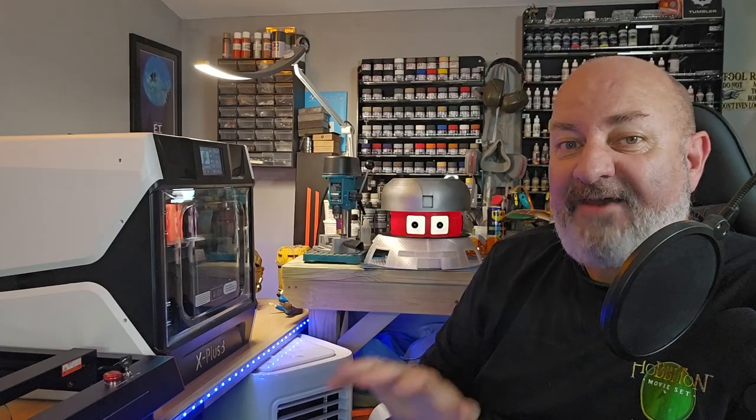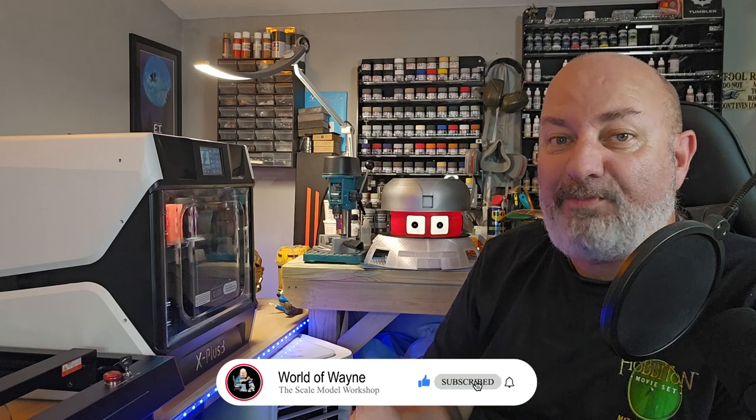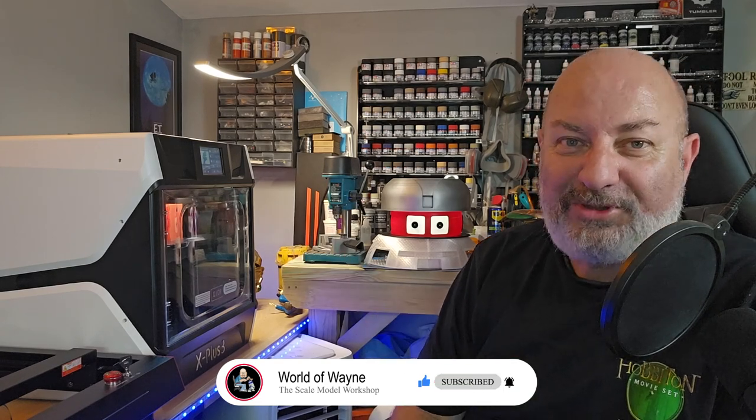Now the folks over at Kiddy have sent me this printer for review. There's no financial compensation for this — I'm not paid to do a review. This is basically my own personal preference of what I think of this printer, and oh, what do I think of this printer?